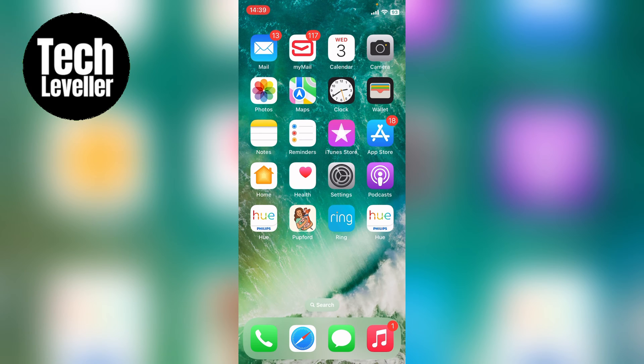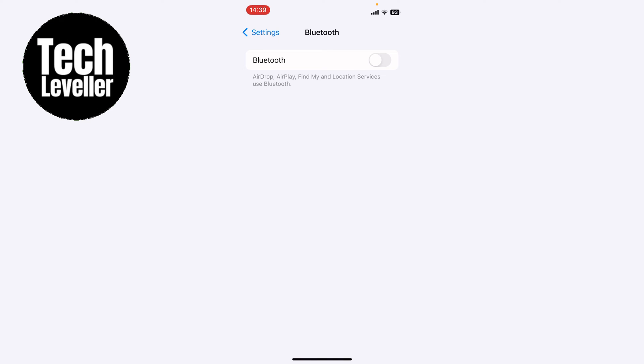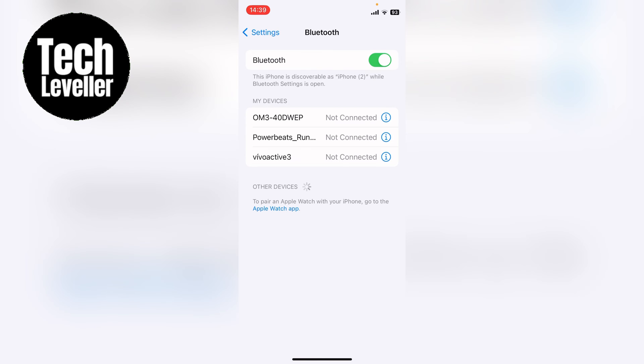Now there's two different things that we want to do. First we want to go into the main settings and we want to make sure Bluetooth is actually turned on. So we want to tap this to turn it on. Then in the list below you want to connect to your car's Bluetooth.